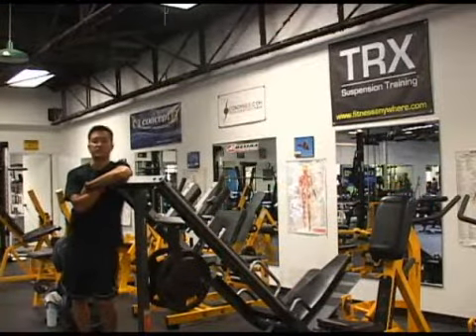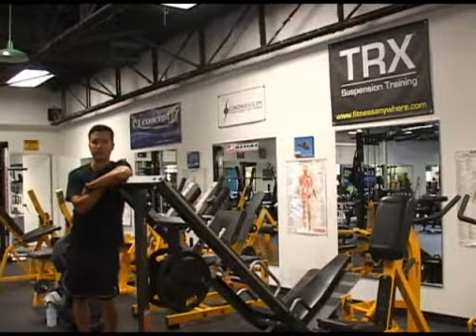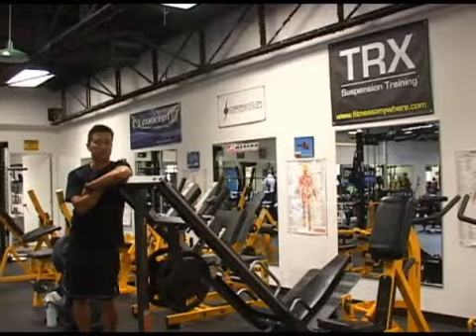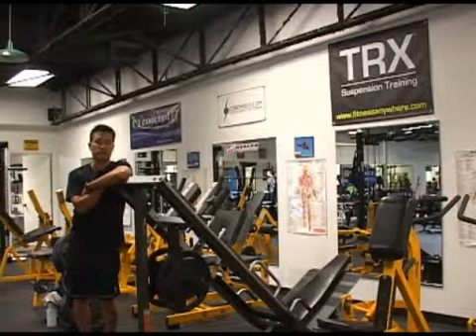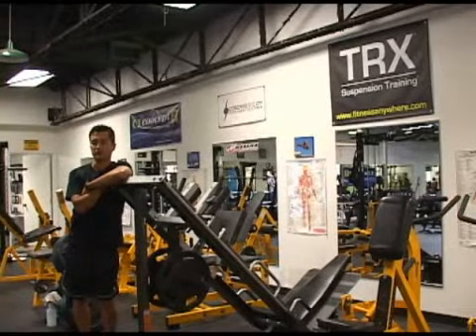What's covered in these videos is the actual technique of every exercise. The load that you use, the number of repetitions, or the number of sets that you do is pretty much dependent on what period of training you're in and what your goals are, so these won't be covered in these videos.